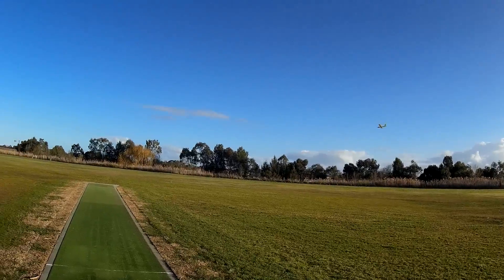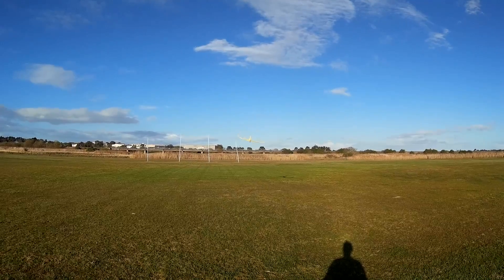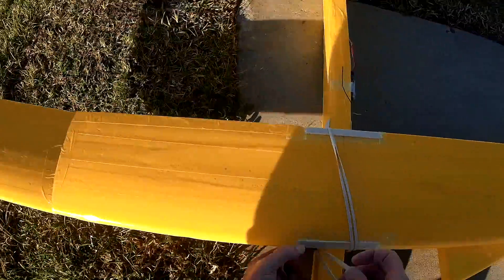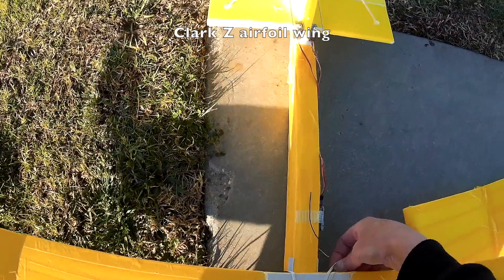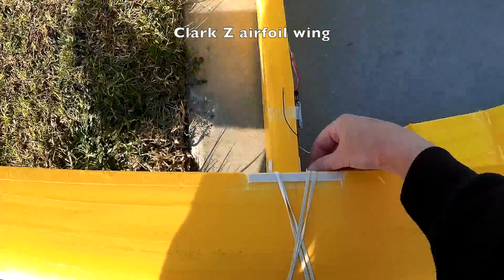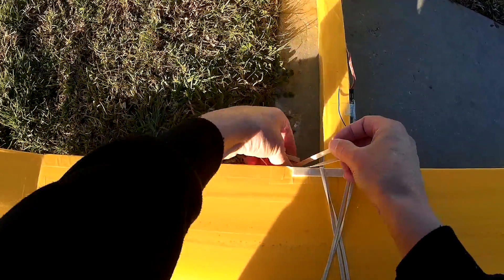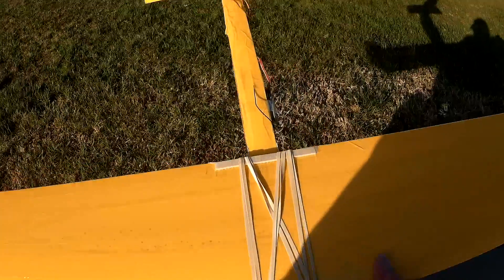Let's try the airfoil wing now. Tried to keep it almost exactly the same dimensions — it's actually about an inch shorter I suppose. It's a Clark Z.